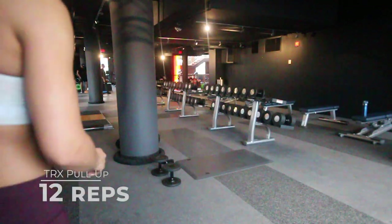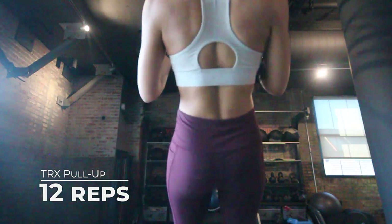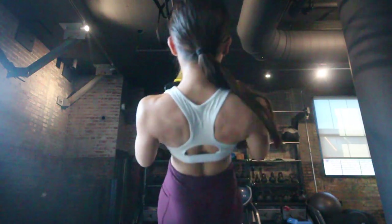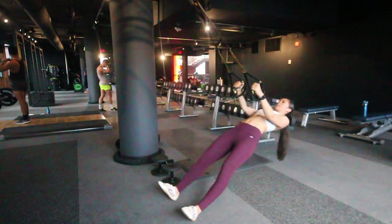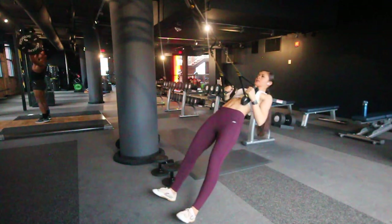The second exercise of this circuit is the TRX pull-up. For this exercise you should be primarily feeling it in your back, so make sure you squeeze those shoulder blades together. Note that my weight is primarily on my heels and my body is in a straight line throughout the movement.